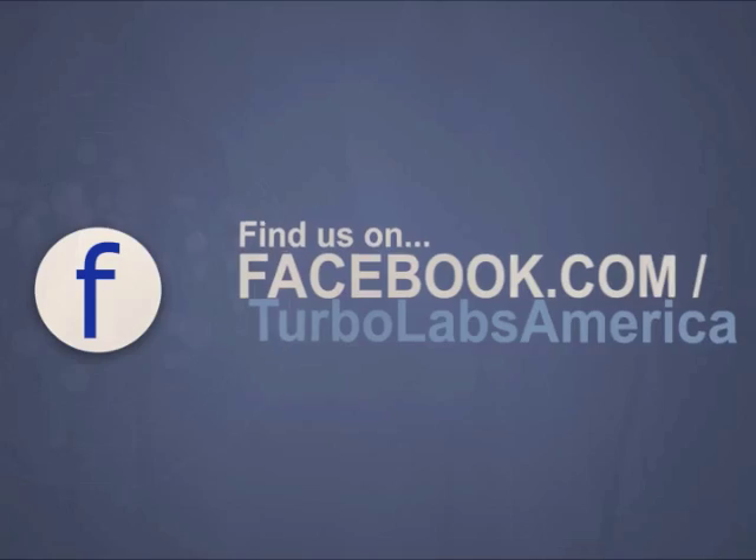You can always contact us at turbolabamerica at gmail for the parts or the service. Thank you for watching this video, and if you liked it and want to learn more about turbos and how to rebuild them, please subscribe to my channel.